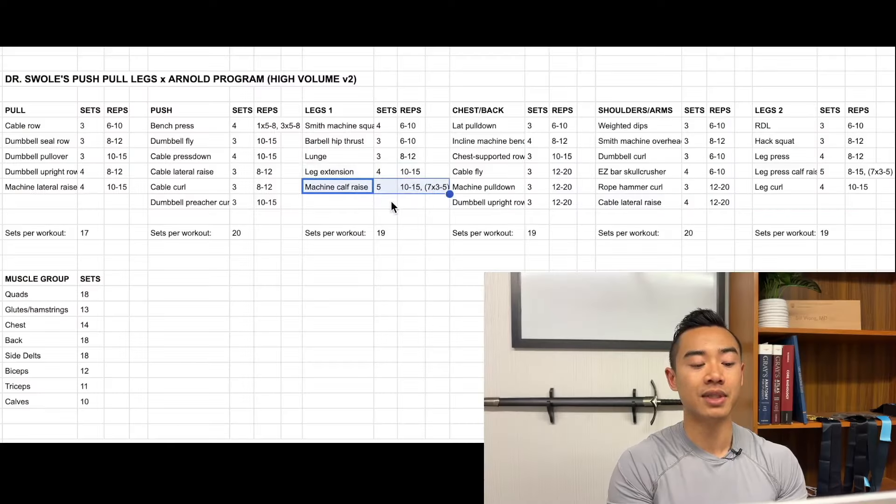And finally, machine calf raises for the calves. We're using a myo-rep scheme here, so you're going to work up to one main set of ten to fifteen reps, followed by seven mini sets of three to five reps with about ten seconds of rest in between. Those short rest periods will make sure that you're staying close to failure, and this is approximated as about five straight sets.